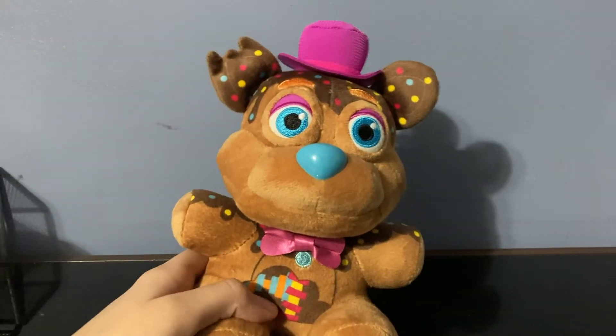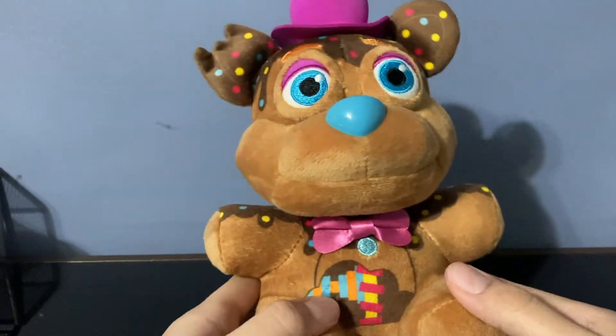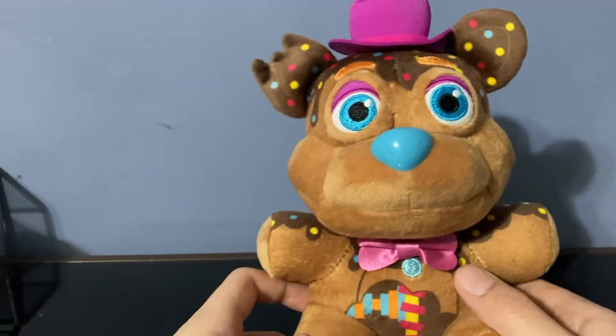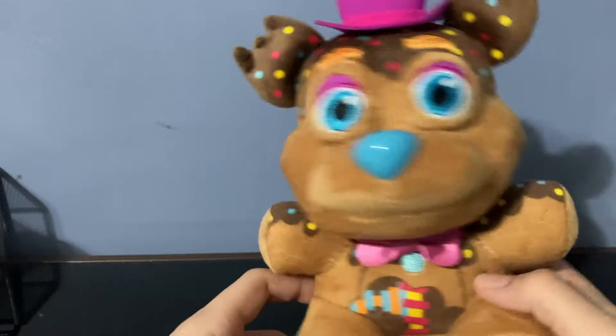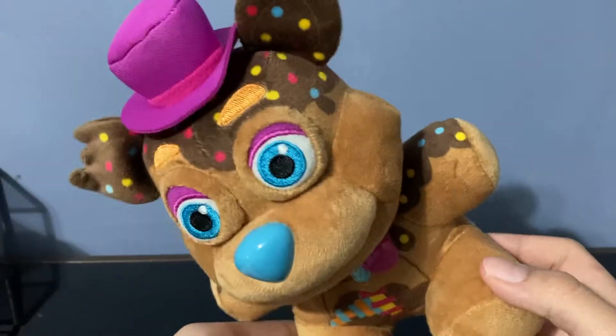Before we start reviewing, there are a couple of things I want to say. First of all, this guy's a Funko exclusive, meaning you can only find him at Funko headquarters in Washington, at Funko stores in malls, or on funko.com, which is where I got him — I ordered him off of there.